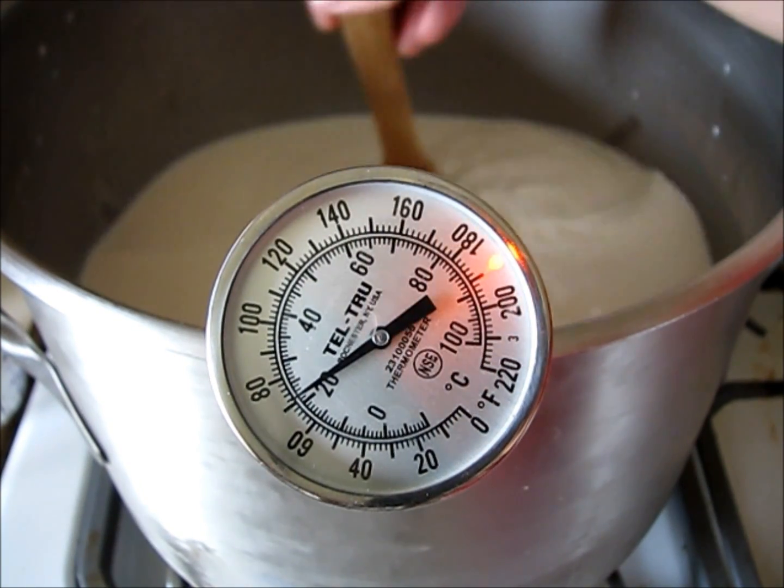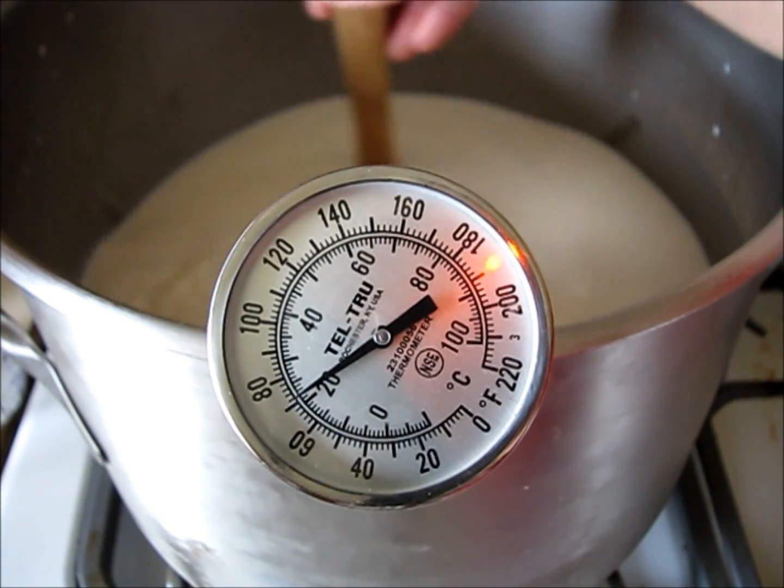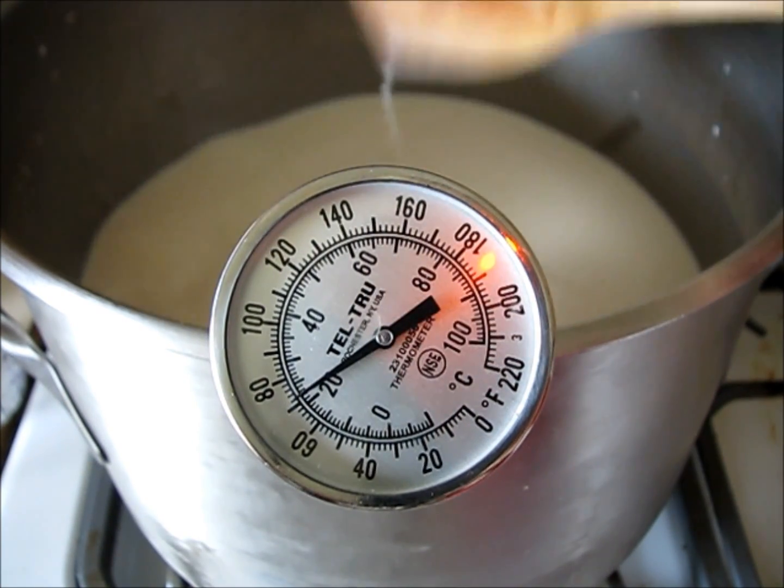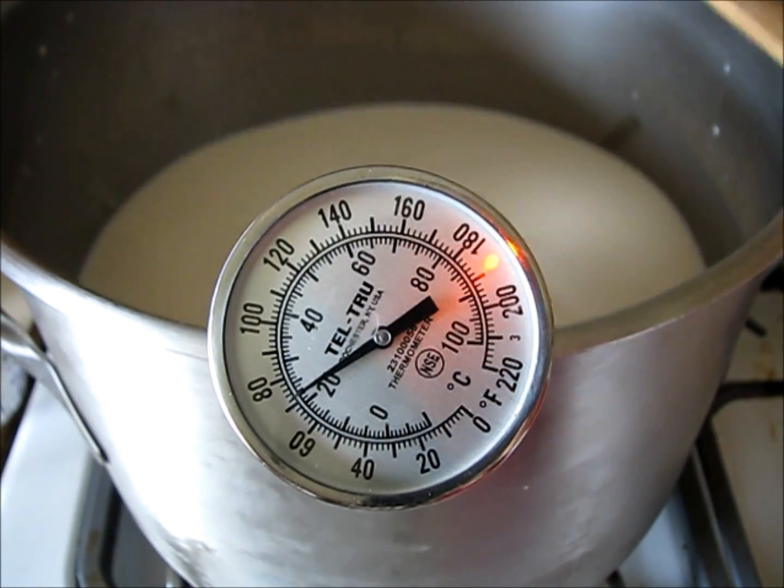Every now and then I just stir it a little bit and check the temperature. If you don't stir it, it seems that it'll suddenly get too hot on you.